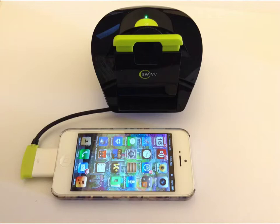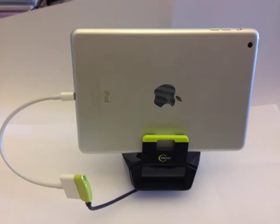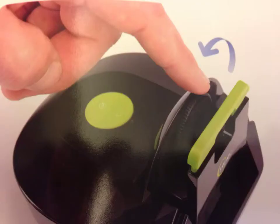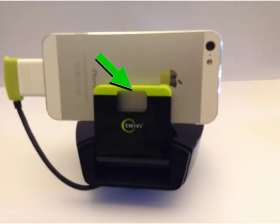Connect your iDevice to the base station and open up the Swivel app. Mount your iDevice on the base station by adjusting for fit, sliding the device into the cradle, and pressing down the green locking button to hold it in place.